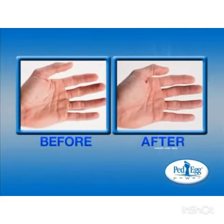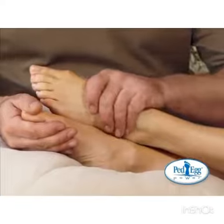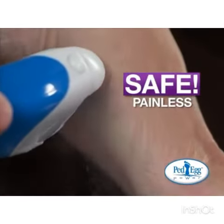Before the Ped Egg Power, my hands were rough, dry, and cracked. Now that I'm using it, my hands are soft and smooth. Blade-free Ped Egg Power is safe and completely painless. Guaranteed.